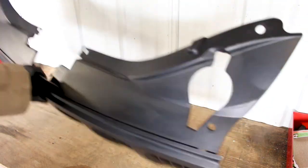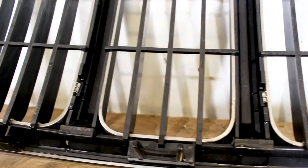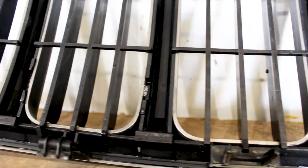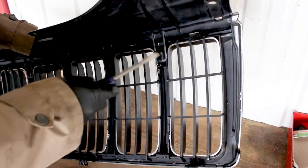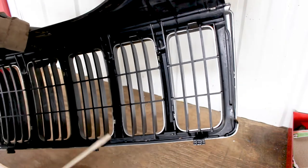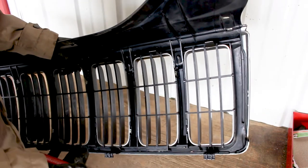With the grille removed from the car, we're gonna flip it over. On the backside we're gonna see that there are clips that run the entire length of the grille. We're gonna go ahead and carefully remove these clips, separating the two pieces that make up the entire grille, so that we can access the inner part. We want to be super careful not to mess with any of these clips - it's what actually keeps the grille sitting normally.